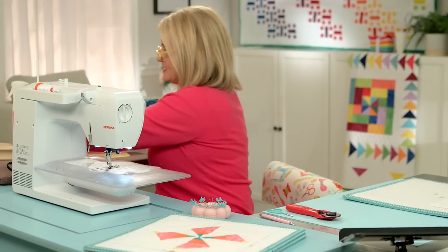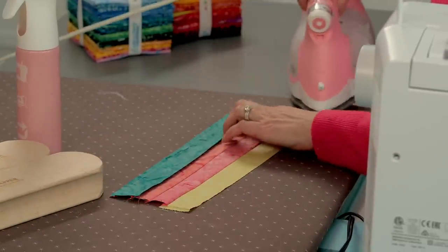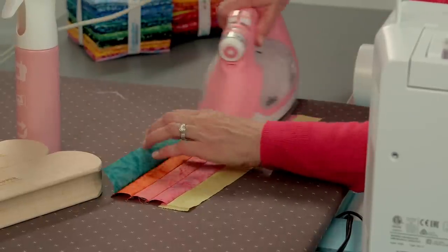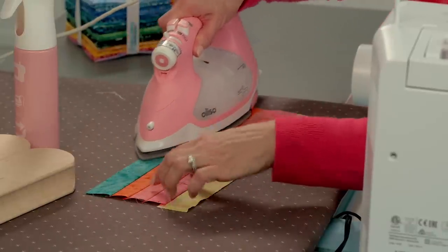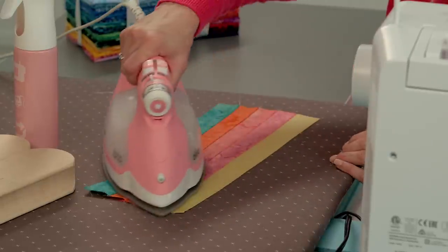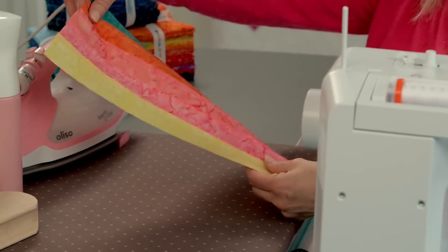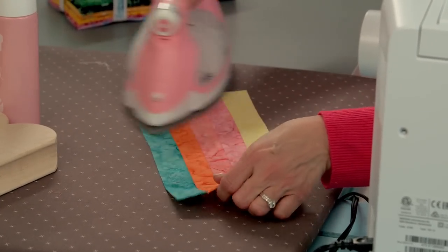Let's press this last strip. Now you can certainly do these in sections — like three strips at a time and two strips at a time — and sometimes that helps you keep everything really easy and accurate. Once you sew those two strips, you sew them to the three. But I tried it just one strip at a time and that worked out pretty well for me this time, so whatever works for you.